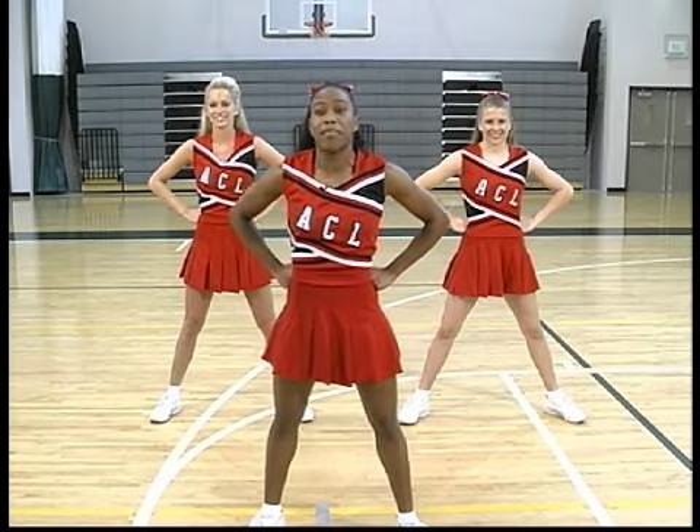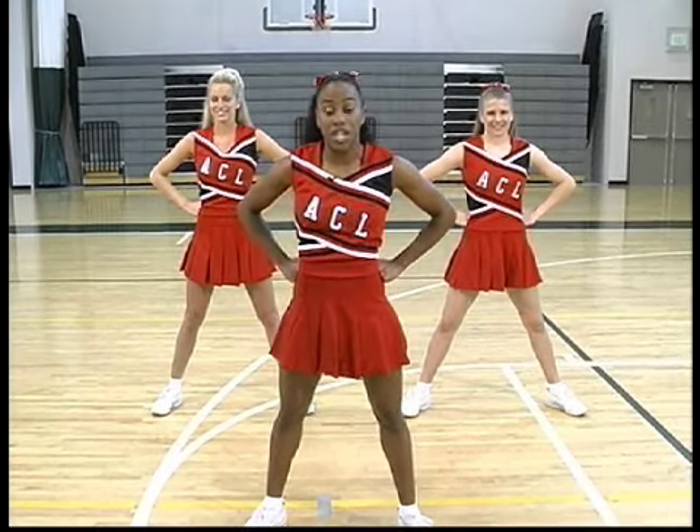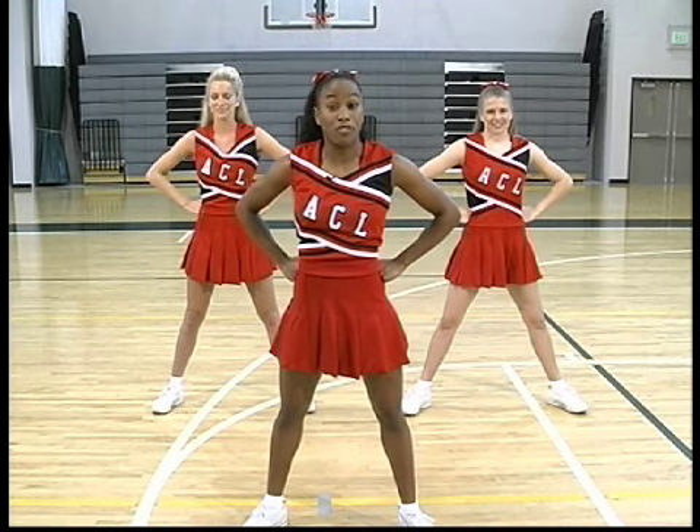Always remember to stretch right before you begin any type of exercise so that you can prevent injuries. We also stretch so that we can become more and more flexible.